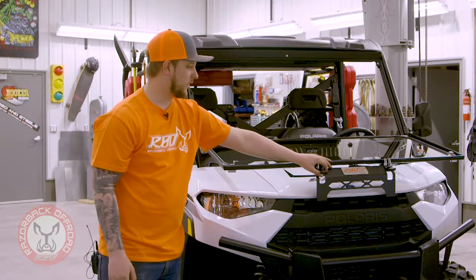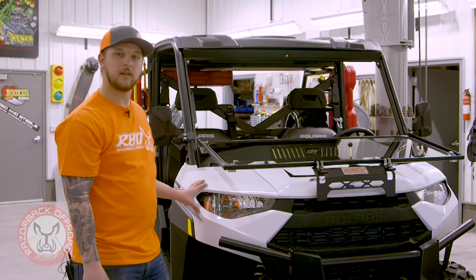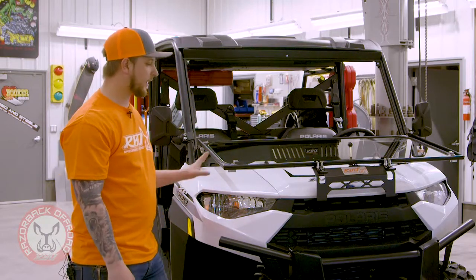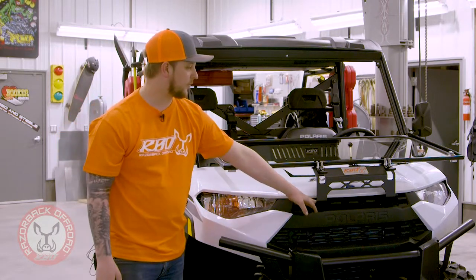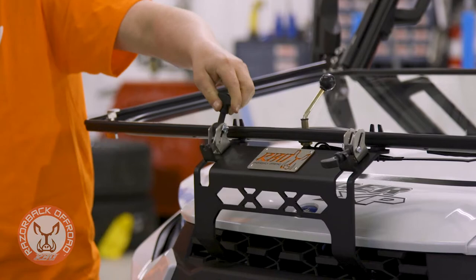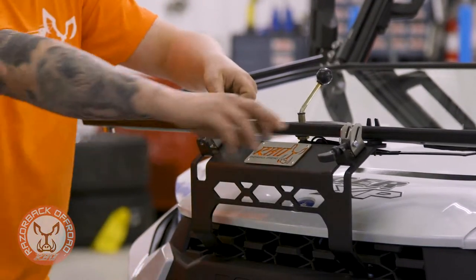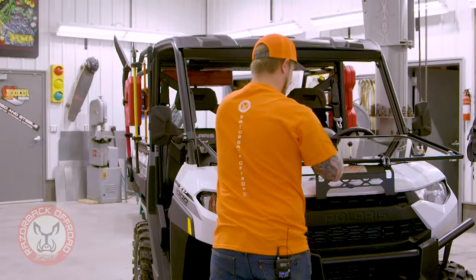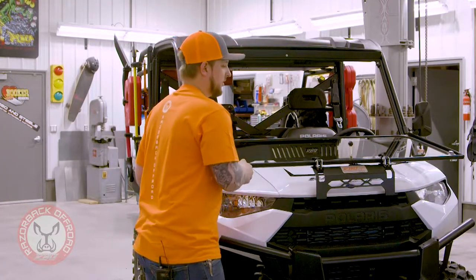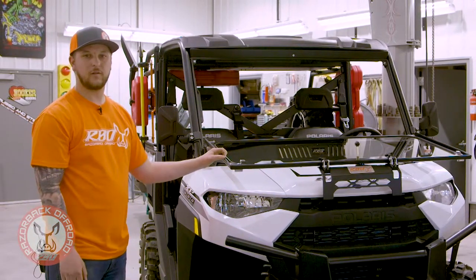We came out with a new bracket in the front. Some of our other windshields attached on the side, but we needed to figure out a way around that because this glass is so big. We actually made a bracket come right out of the front and our same Jeep style latch hooks in here. You slide it up, pull it in and latch it right on. Then you're nice and tight — you can head down the trail with your window down and have full airflow through the cab.